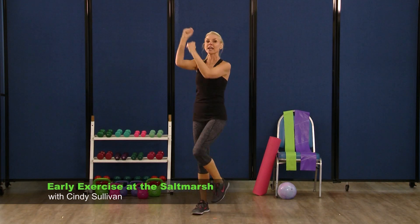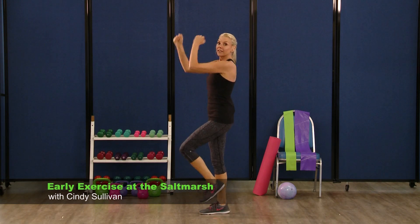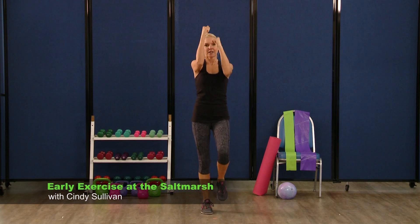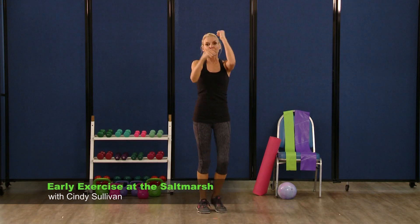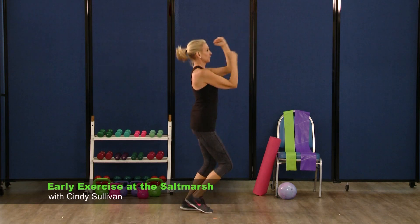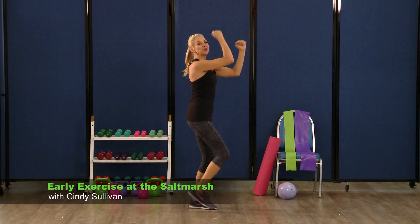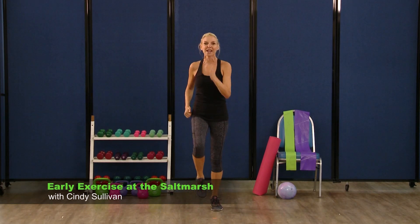Turn to the right. Remember you can either march it out or add that jog — this is your workout, do what's right for you. Come back to center, really punch it — hands are over the heart. Turn to the left. Three, two. Back to center, hands come down, march it out last time.